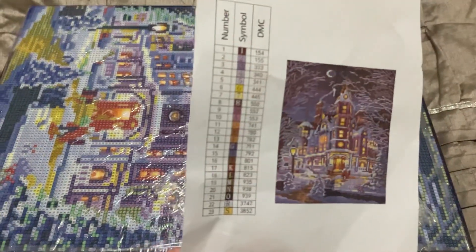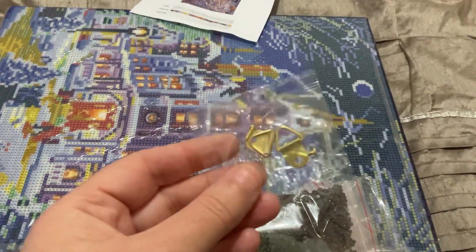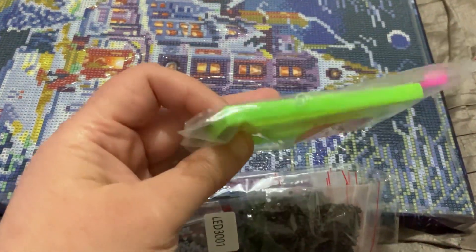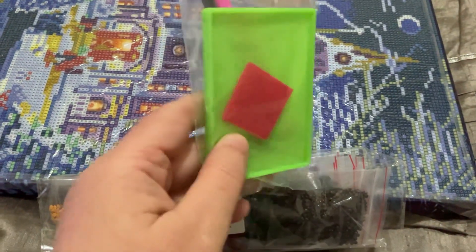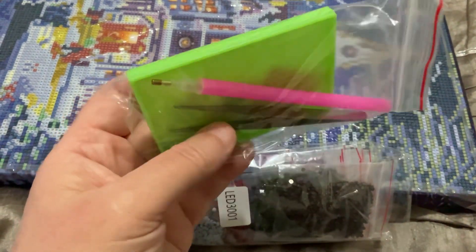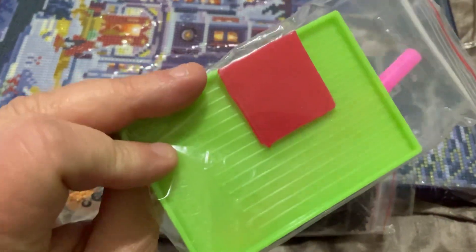It comes with the instructions, or the key I should say, from the picture, and it has the DMC codes. It comes with some little hooks that you can put on the back if you wish to use those. It comes with a basic tool kit and a square tray. The tray is not very deep though — I'll probably just use a normal tray. It comes with tweezers and wax.